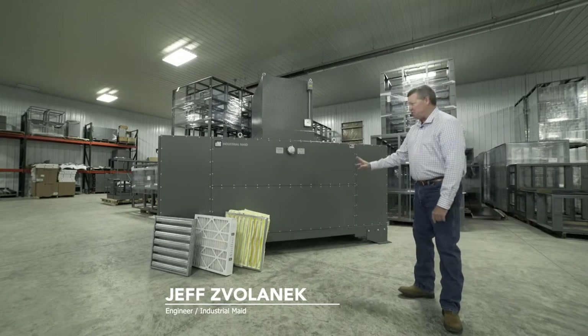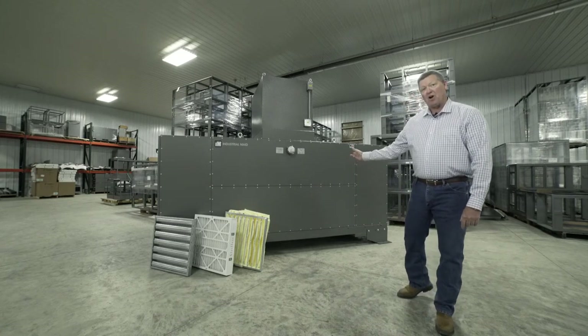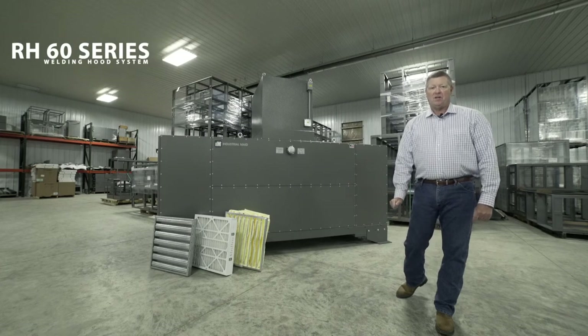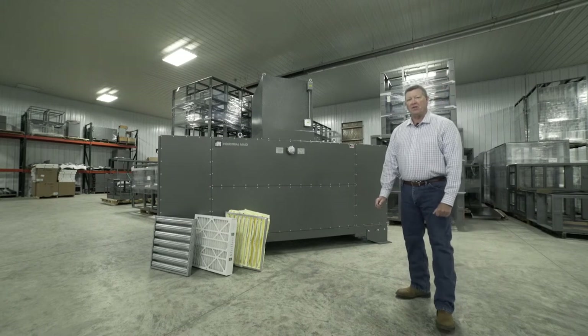Today I'd like to introduce you to a revolutionary new robotic system. This is our RH 60 series welding hood system that's designed to extract welding smoke and fumes from automated and robotic welding systems.